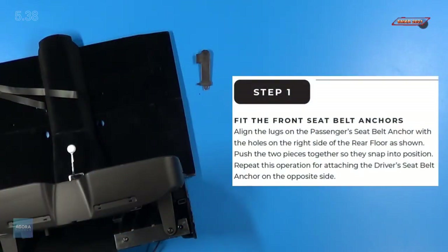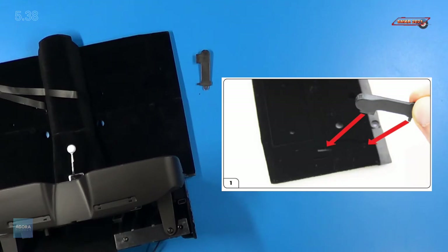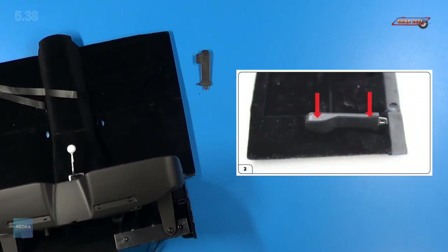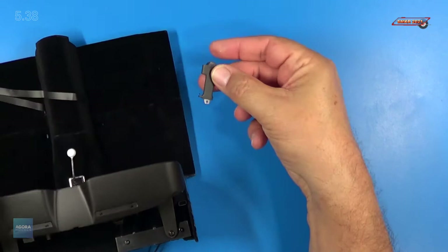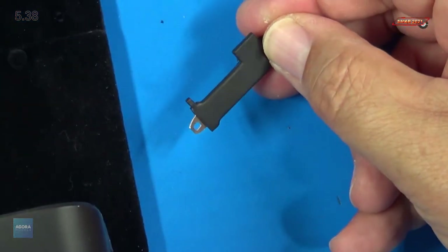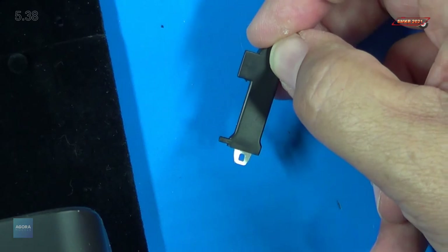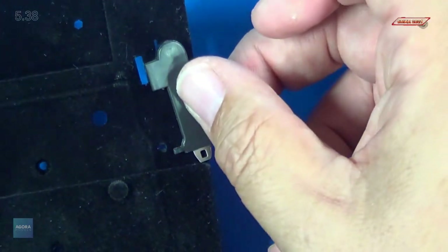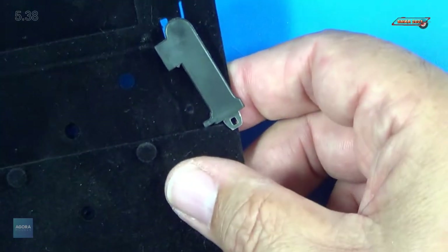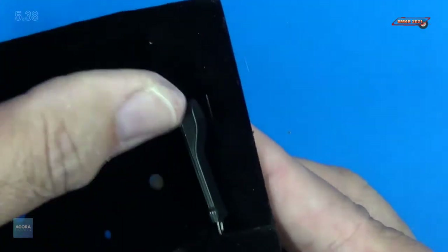For step one, we're going to fit the front seat belt anchors. You want to align the lugs on the passenger seat anchors with the holes on the right side of the rear floor as shown. Push the two pieces together so they snap into position. Repeat this for attaching the driver's seat belt anchor on the opposite side. Here's the anchor itself — it has two pins that go into the floor: a long pin and a short small pin. You can see how it sets up on the floor, going right into those two holes, and it simply snaps in place just like that.